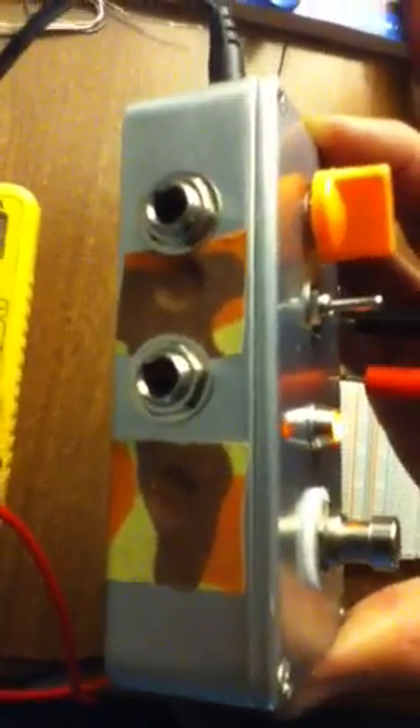This is the first project that I've built from scratch. I had built a kit before — a General Guitar Gadgets Clean Boost. Drilling the enclosure didn't go quite according to plan. You can see there are a couple pieces of hockey tape there covering up some holes that were drilled in the wrong spot and were interfering with some of the components. So that's the lesson learned there.